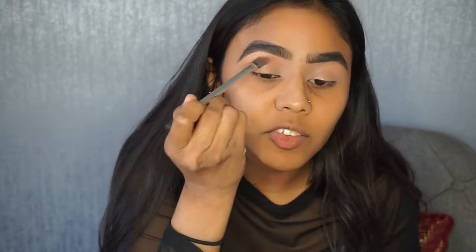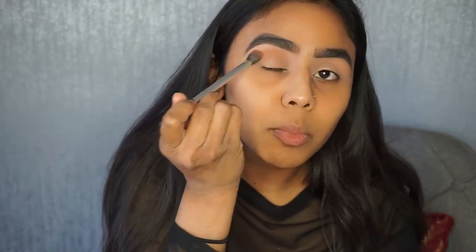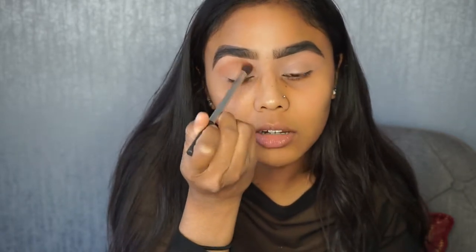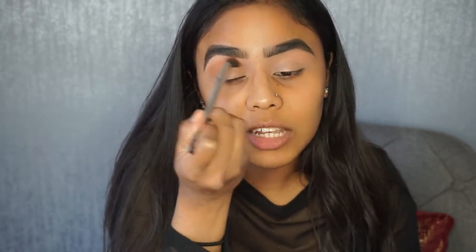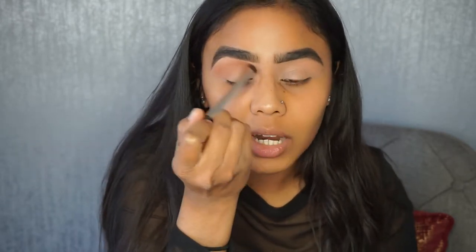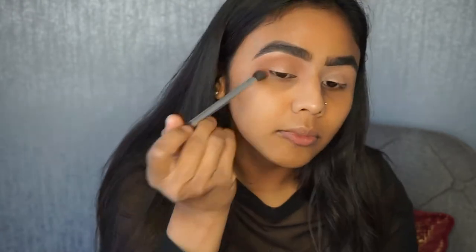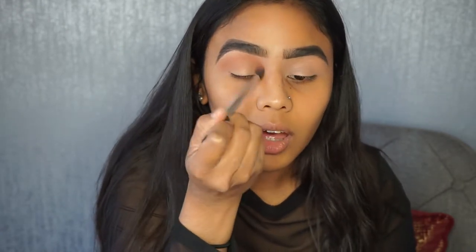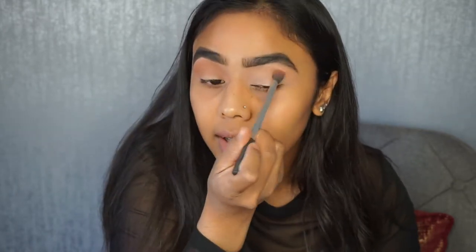I haven't set my base either, so I'm just patting on the shade so the color sticks to the base first. This will be my first Eid look — I'm hoping to do at least two or three looks. The first one I thought of was this yellowy and black one because Eid will be in June and it'll be quite warm, so I wanted something summery but also very smokey. I've never done a smokey eye before.